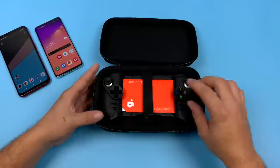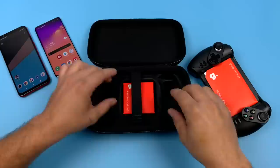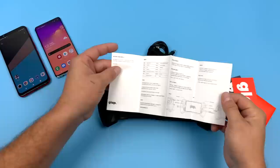My first impressions just seeing it right out of the box — it's pretty bulky. This uses USB Type-C to charge up the controller, and I believe this is the USB Type-C charging cable. It doesn't come with any kind of power supply so you'll have to provide your own. They also include a couple of GLAP stickers and an instruction manual in English, Spanish, and Chinese.